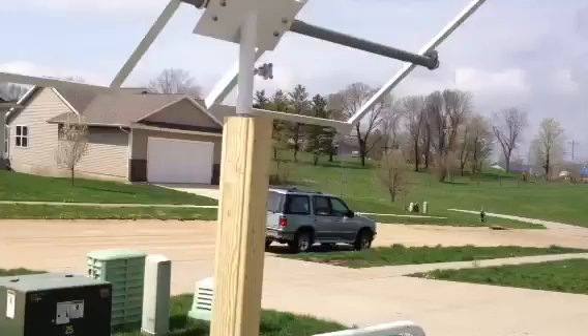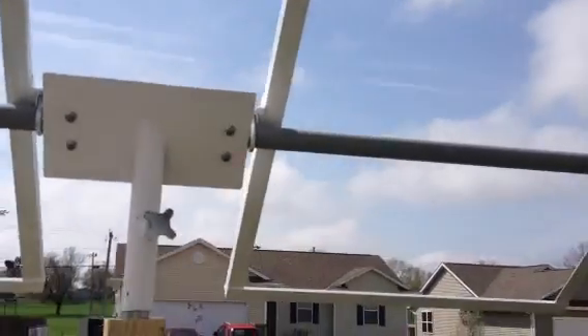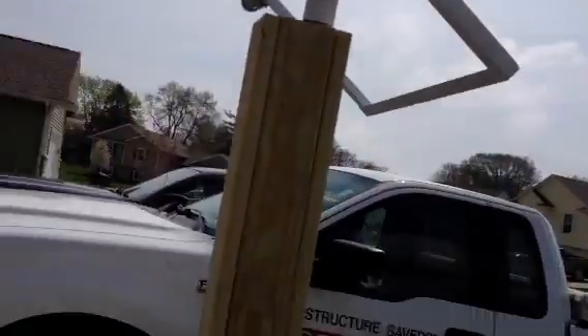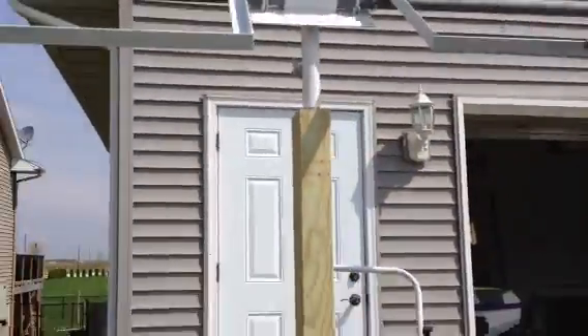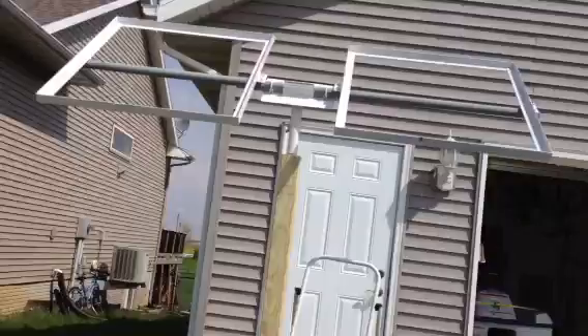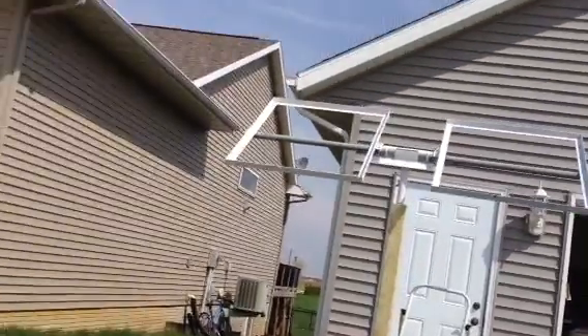I'll get a shot. There it is. You can see how the frame is mounted with these muffler clamps from the auto store. This is basically just to see what it looks like, this video.